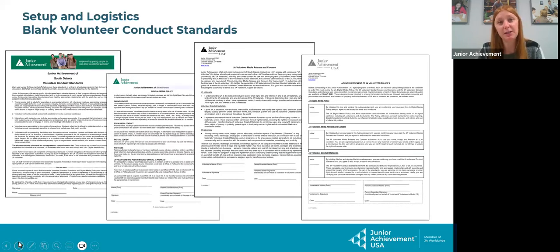Next, I've given each area three blank volunteer conduct standards. Just in case someone were to come and say they needed to sign that document, feel free to get that signed. Also, at new volunteer training, they might want them as well, so I did include those. If you have any signed, I'll talk about it on the next slide, but we want to make sure that you return them to me right away.